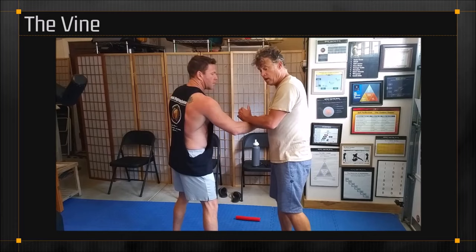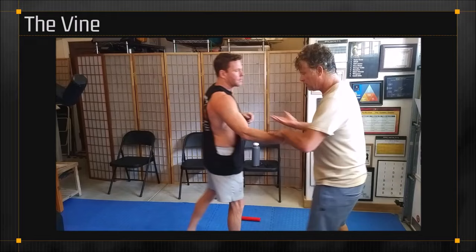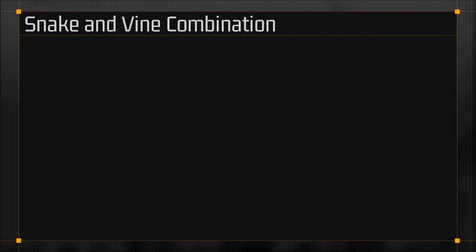I can end up here — or I can end up here. Notice that vine. That was a snake. I did a vine around here, and I did a snake this way. Snake and vine combination.